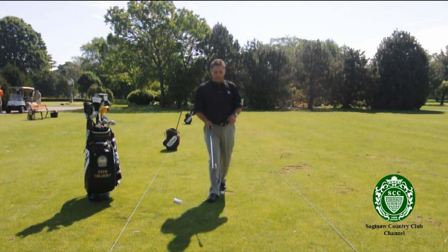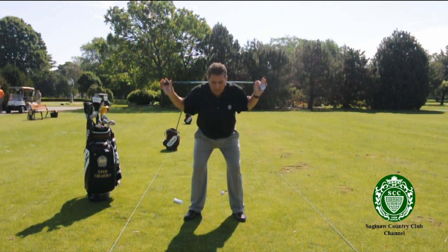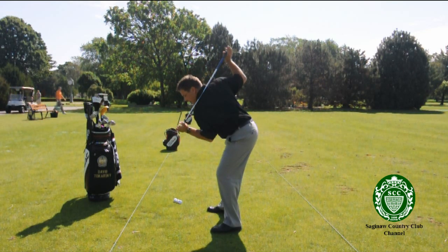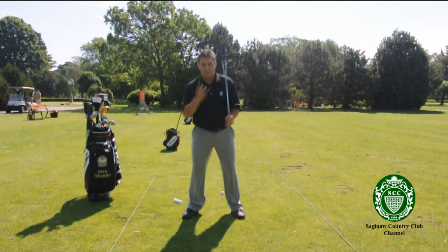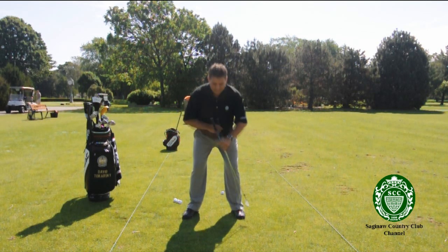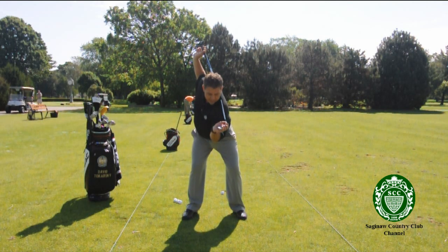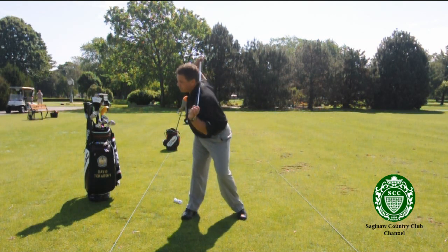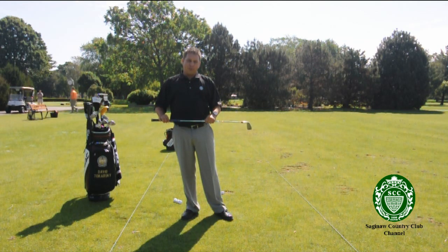The first stretch I'd like to introduce is simply putting the club behind your shoulders and getting into your athletic stance and posture, which is when your knees are flexed and you're bent out at the waist. I'd like you to rotate back and through. Now doing this, it's important that there are three parts of your body that are absolutely isolated: your head and both of your knees. It's okay if you're not flexible enough to go back all the way, because what we don't want is the head moving and the knees moving all over. That will actually work against your golf swing.